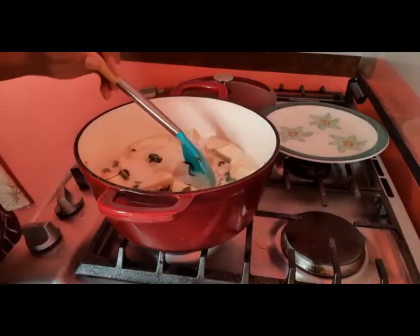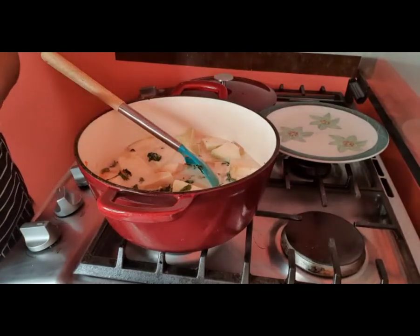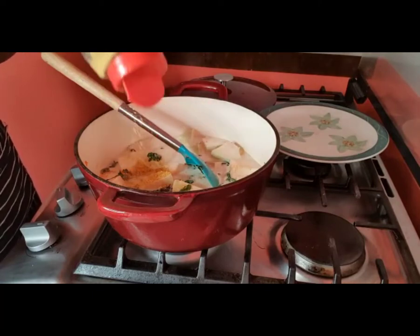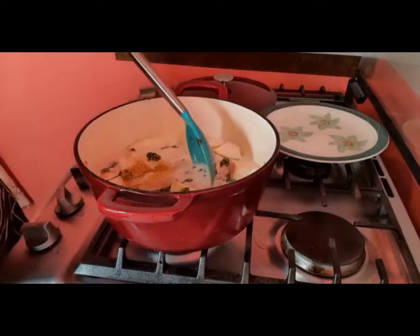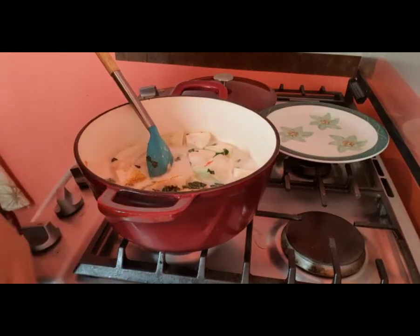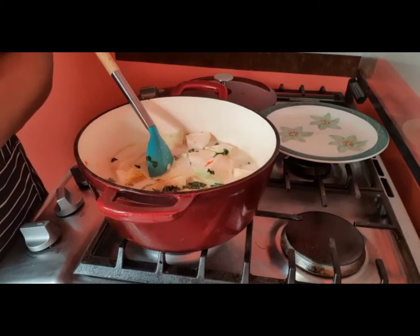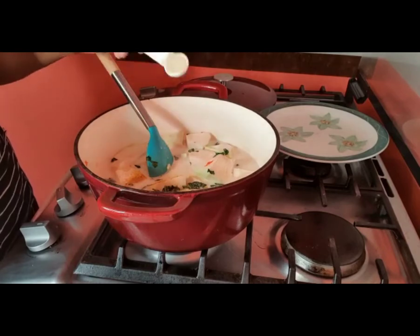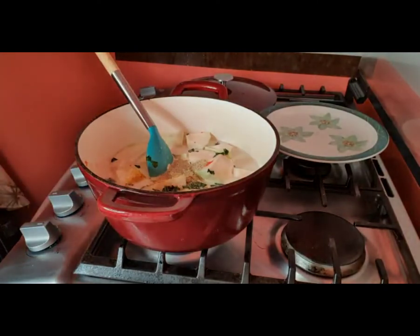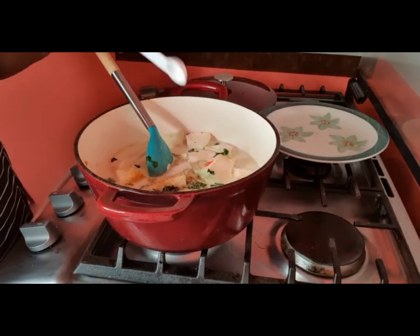To this I'm going to add my favorite all-purpose seasoning. You can add any all-purpose seasoning of your choice — I'm adding about a tablespoon and a half here. And I'm going to add a teaspoon of black pepper; you can use thyme pepper if you choose. I'm also going to add two teaspoons of brown sugar, which is optional of course.